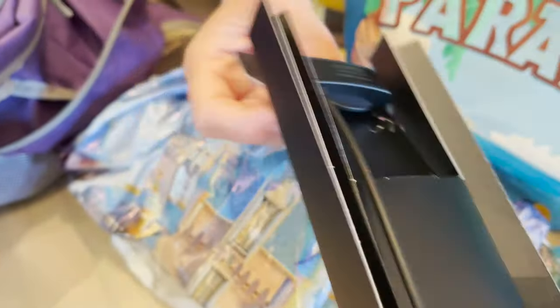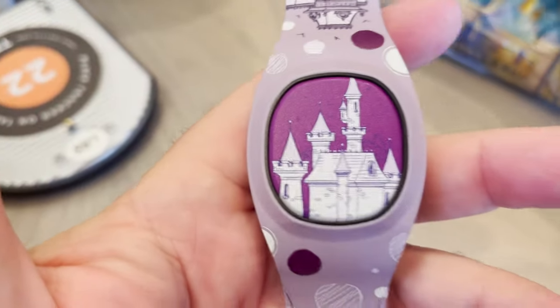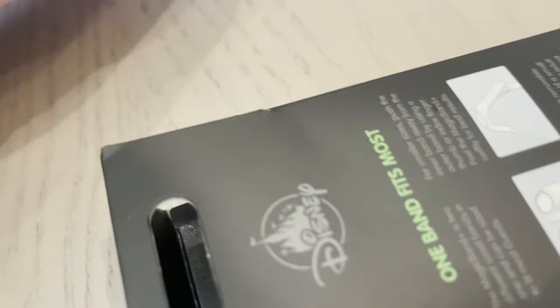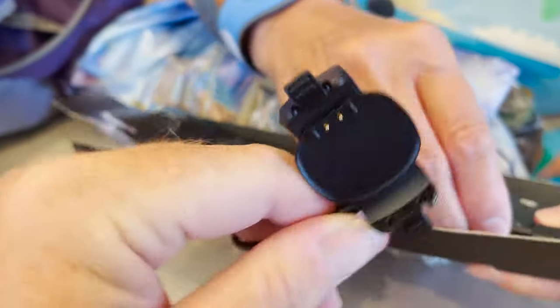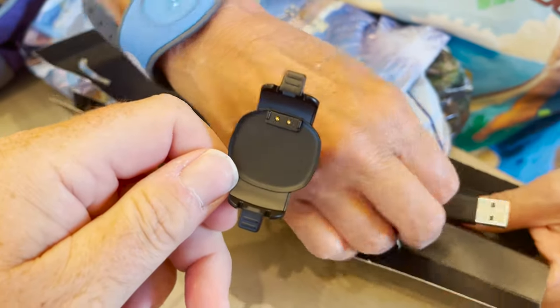Linking it was a bit challenging. The new Disney Experience app hasn't been very user-friendly to a large degree — it's very buggy. You're supposed to be able to hold this near your phone and your phone would automatically sense it. We did not find that to be the case at all. We actually had to go into the My Disney Experience app, go into the menu for Magic Bands, and link it using the code that is on the back of the Magic Band face itself.